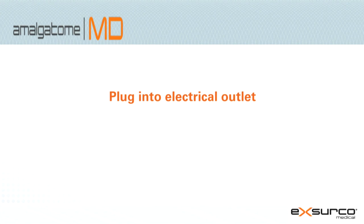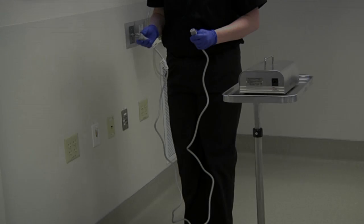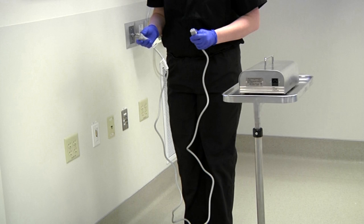Plugging in the Amalgatome MD to the electrical outlet. Place the Amalgatome MD power supply on a table or cart outside of the sterile field. Make sure it is placed on a sturdy, safe surface to protect from damage or fall.